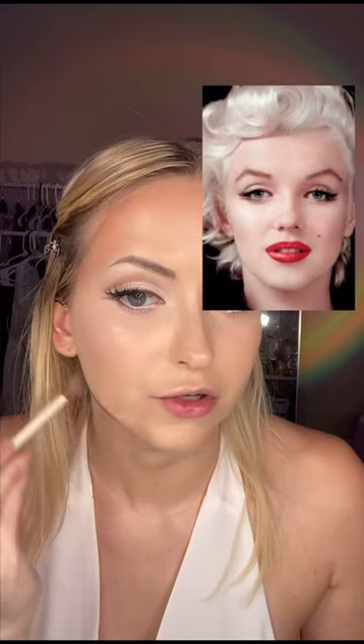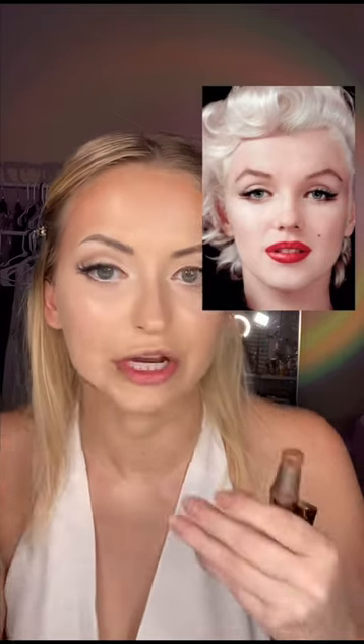Contouring my forehead really heavily — I really want to shrink it as much as possible. Same thing with my jaw, just to try to shrink it and emulate her heart-shaped face. Moving on to the nose contour next, I'm making this little V and then to shorten my nose, I'm going to contour away all the length here.